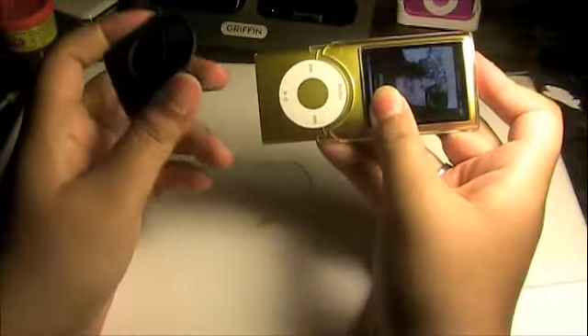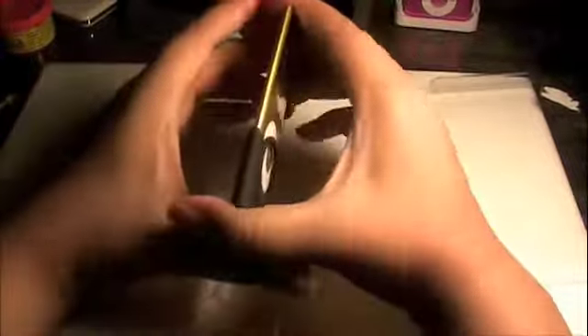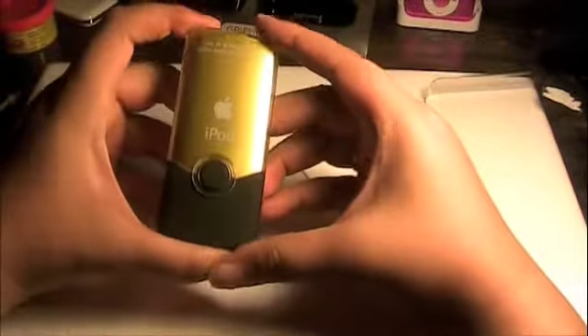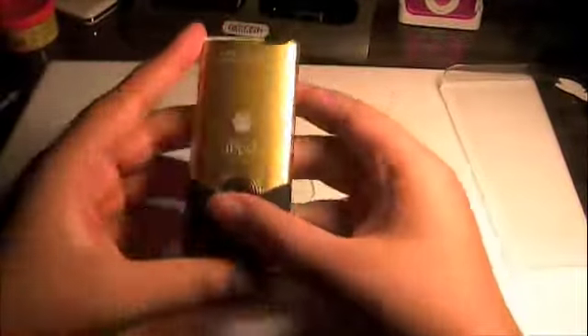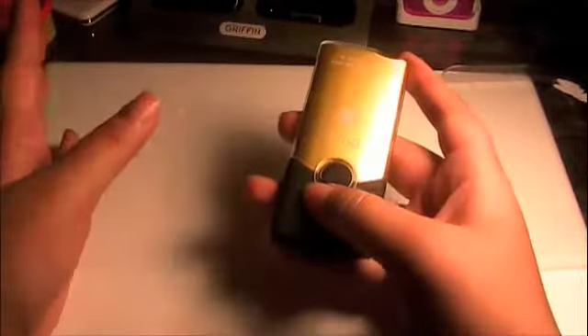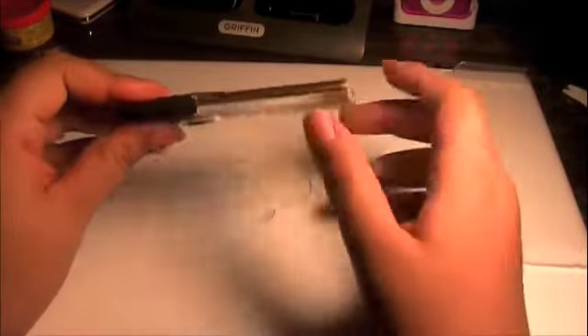We're going to slide it on — this is where I run into trouble, this little piece right here kind of gets stuck. I'm going to get it on as close as possible, stick this piece on first. I may have to go off camera and struggle with it a bit, but it went on very nicely. Now we stick the top on and it locks, like any of those little Luxe cases do, and now you have your actual iPod color showing through.